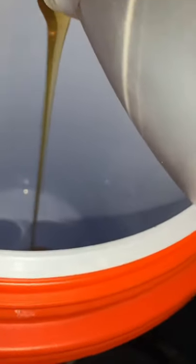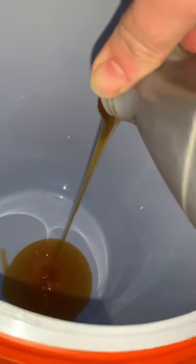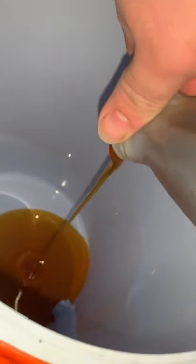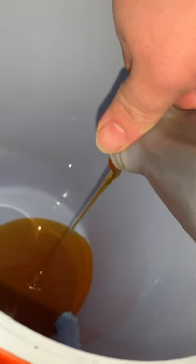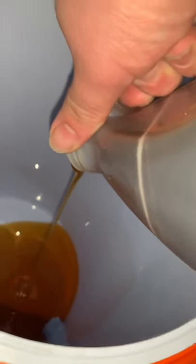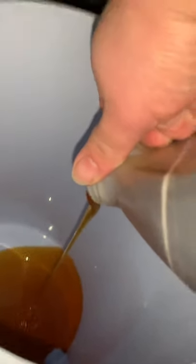Okay, so I got the honey and I'm just gonna pour it right in there. Honey can be very viscous. After you pour all the honey in there, it's a good idea to add a gallon of warm water to mix it up and stir to make sure to get all the honey out. I'll use some warm water again with the other type of honey, so let me get back to you after I'm done pouring and mixing.